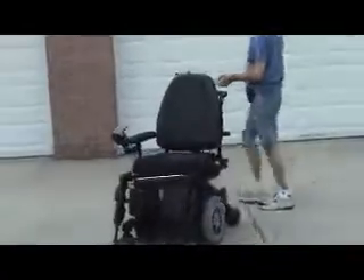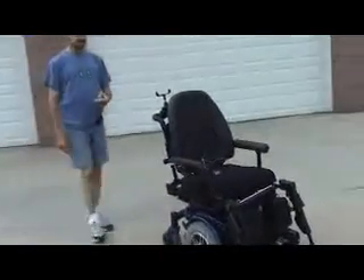Straight. Straight. Right. And there we have it. Thank you.